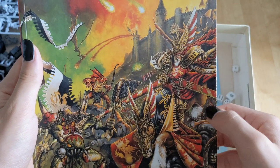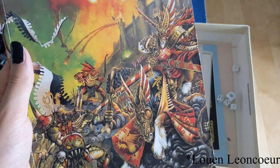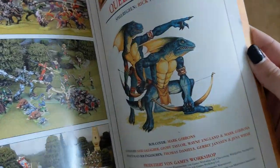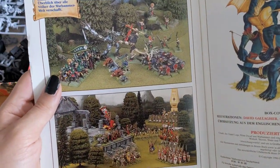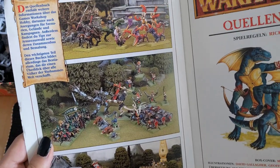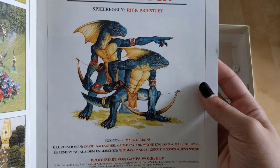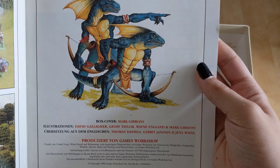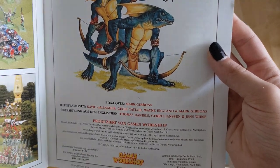In 4th edition they gave you Grom the Paunch and Eltharion as paper cutouts — maybe they have that in here too, I'm not quite sure. At least these two characters on the front cover I don't think are in there. I think maybe the precursor to the Bretonnian High King. You can see there are quite some colourful army pictures and cool artwork — by Goodall, Rick Priestley, illustrations by David Gallagher, Wayne England, Mark Gibbons, and Geoff Taylor.